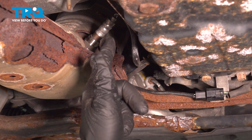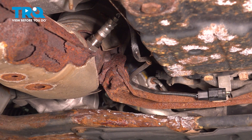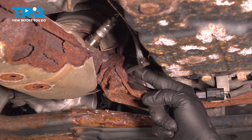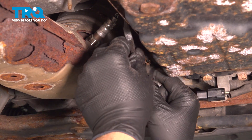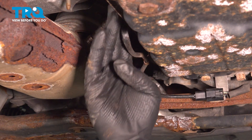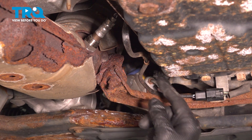Pay attention to the routing of the wire itself — you do not want it to come in contact with or near the exhaust. If you pull the wire over this way, it comes close to the exhaust. Pull it back a little bit, just like so, and you're clear of any potential damage from the heat on those wires.